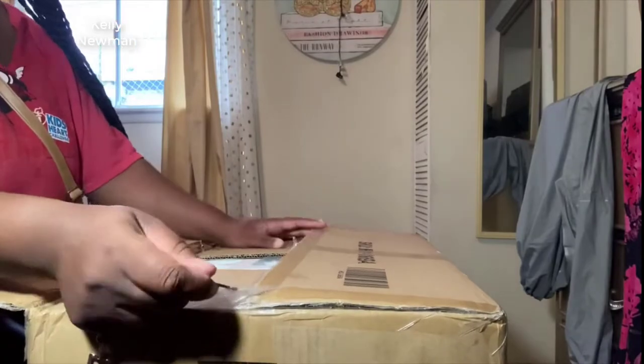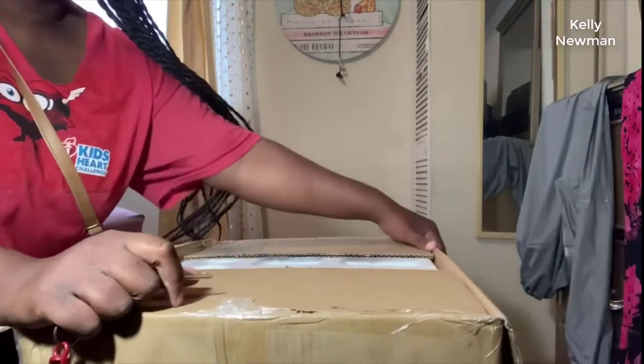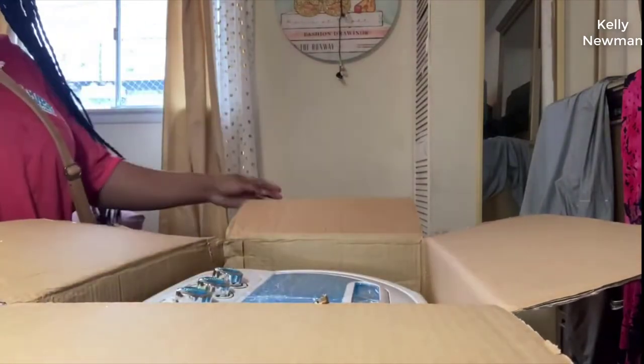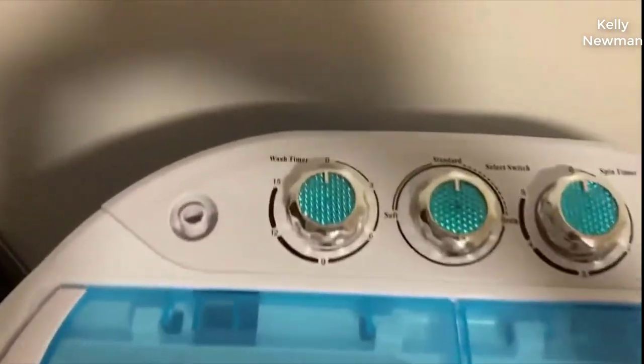Welcome or welcome back to my channel. This is an Amazon must-have — it's a portable washer that I ordered off Amazon. I had been procrastinating and wasn't sure if I would like it or if I would waste my money, but I finally bought it and I'm in love, guys.